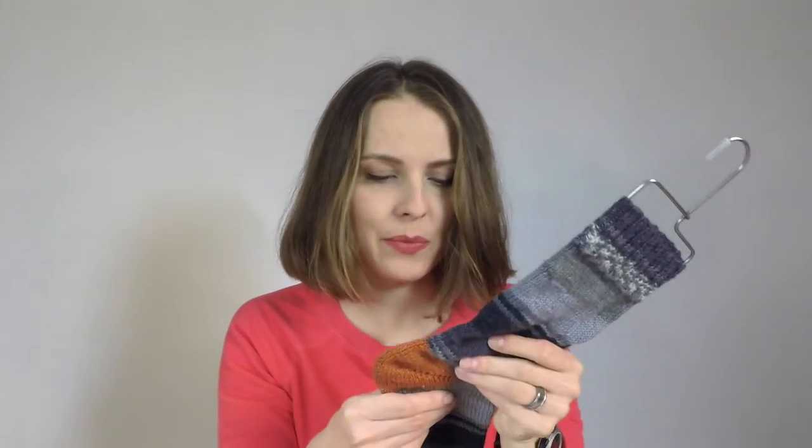I cast on 64 stitches, did a ribbing — two by two with 20 rows — then I was doing stockinette stitch, so plain vanilla with a fish lips kiss heel. I love this flat fish lips kiss heel because I learned how to reverse it, and I'm quite confident with that.